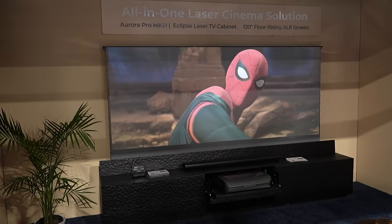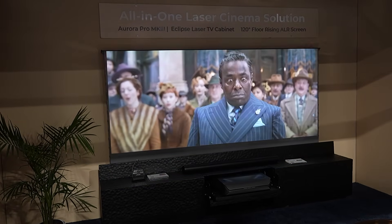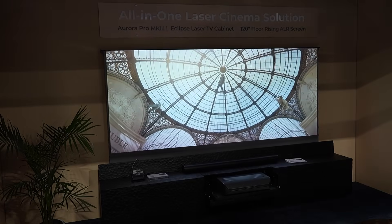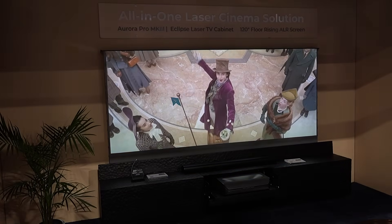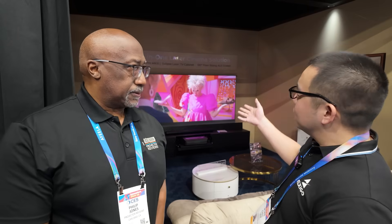That's a really cool addition because a lot of movies people watch are in 2:35, right? But you still want to be able to enjoy a movie in 16x9 when you do like a TV show or sporting events. Exactly. So having the ability to switch back and forth, and then with the rising screen, adjusting the screen as you need to — another reason to get a motorized or rising screen.